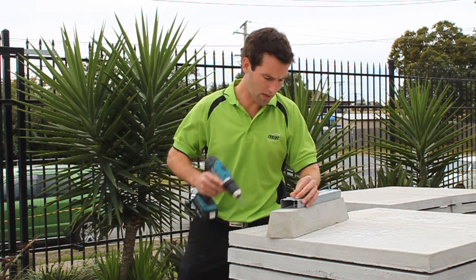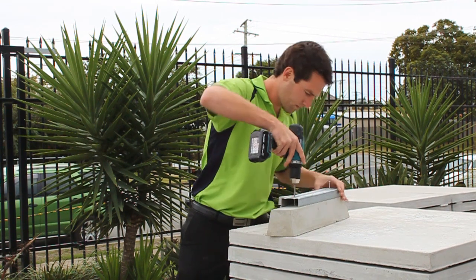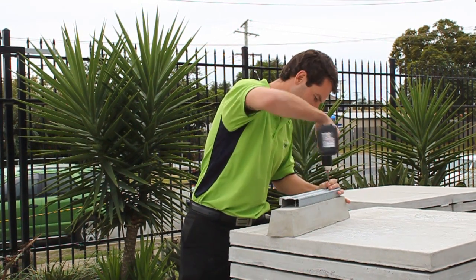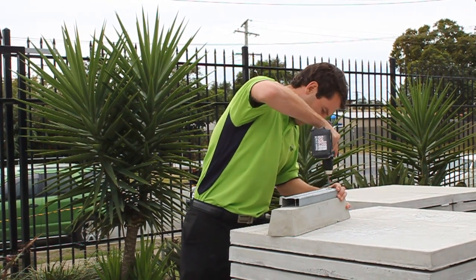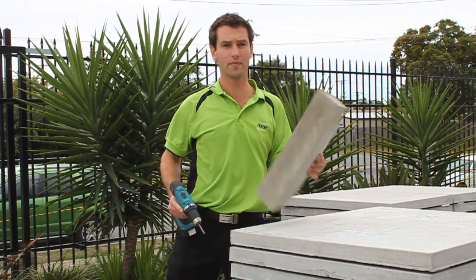Just line up the self-tapping screws and zap it until you bite. Easy fix.